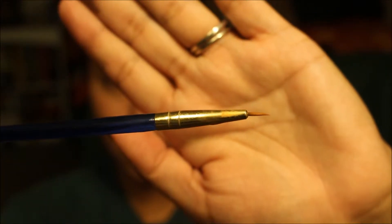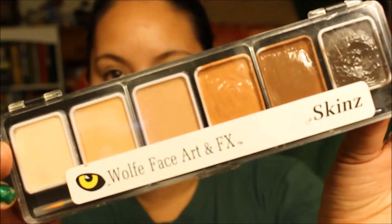I'm going to be using a set of paintbrushes I got from Walmart for about $5. The first thing I'm gonna do is take that smallest detail brush out of the paint set and use the wolf face art and effects palette.